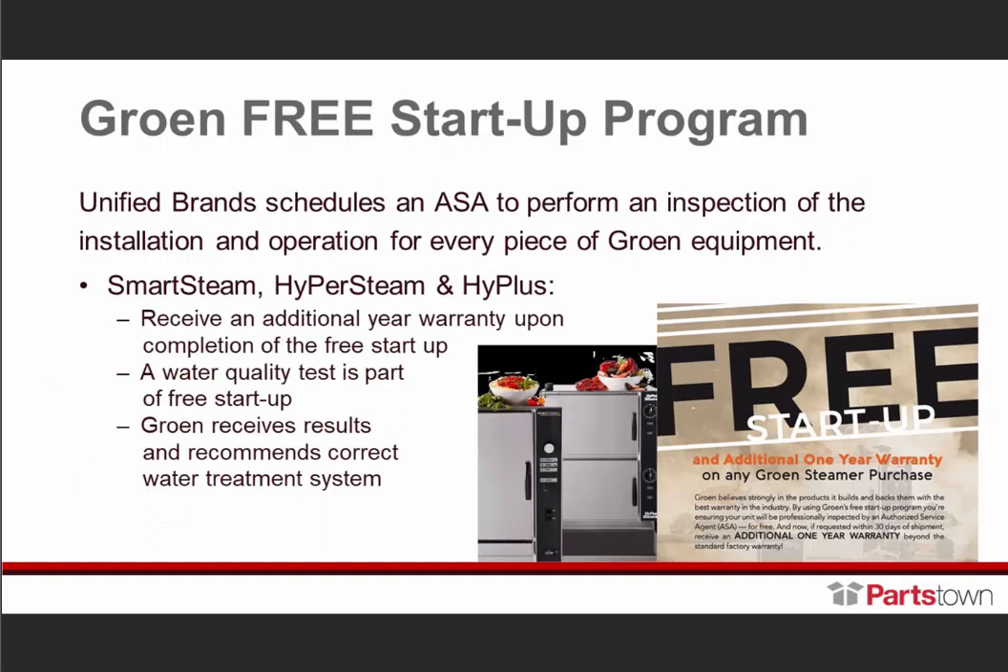Our Growing free startup program — we have always offered a free startup program for all Growing equipment. The technician comes out, we schedule the ASA, and they go out and inspect the installation and operation of every piece of Growing equipment on that startup. We've taken it a step further with our steamer line. All our steamers — Smart Steam, Hyper Steam, High Plus, Intech, and Vortex — once the free startup has been completed, all those units will receive an additional one-year warranty, parts and labor.